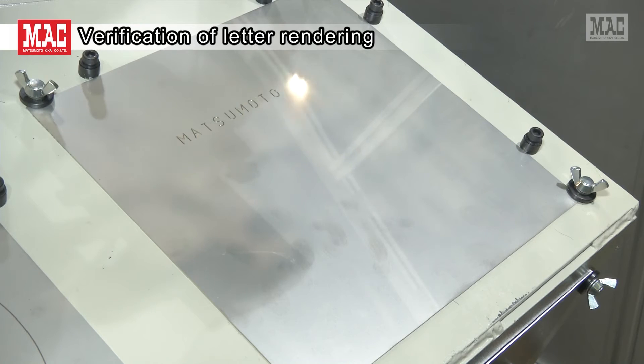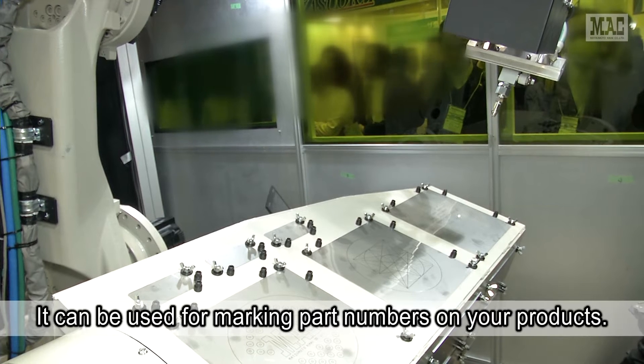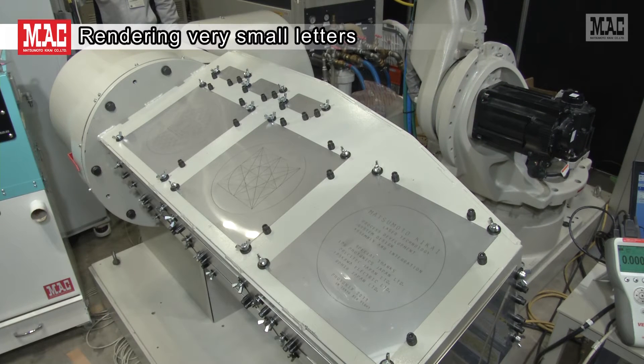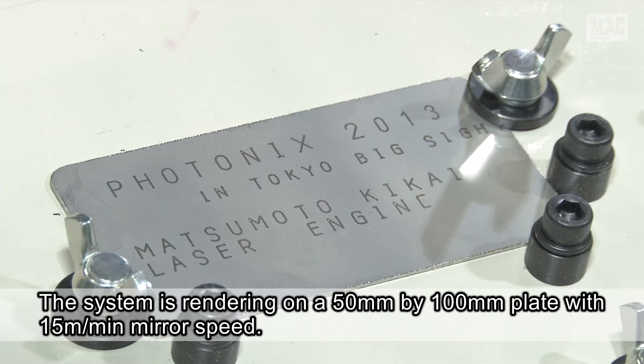Here we show verification of letter rendering. This system can render letters and numbers, and thus it can be used for marking part numbers on your products. The laser can render very small letters — here the system is rendering on a 50 mm by 100 mm plate at a mirror speed of 15 meters per minute.